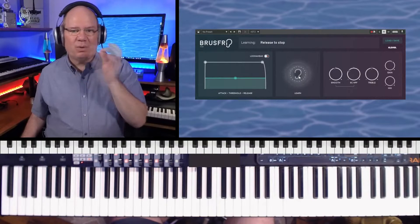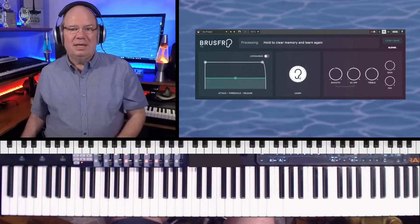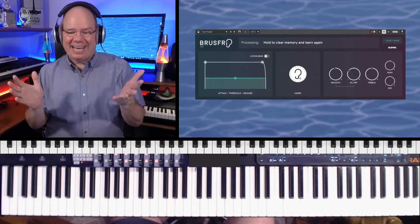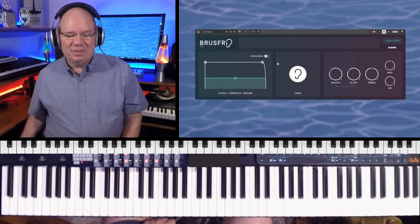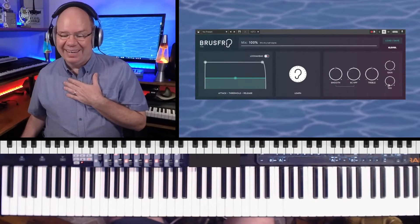I'm going to learn and be quiet because it'll pick up everything. When I let it go — there you go, see? It just hears all of that weird noise and takes it out. You can smooth out the controls and adjust certain things. I think it's an amazing plugin to help us have the cleanest audio without all that noise.